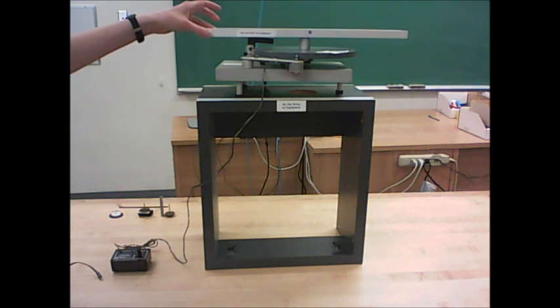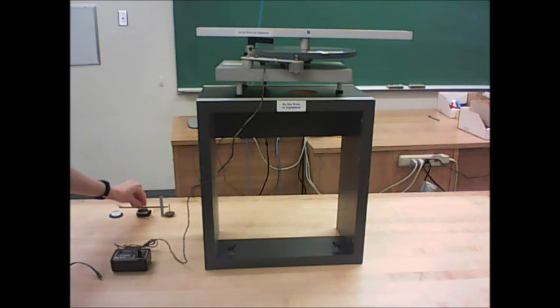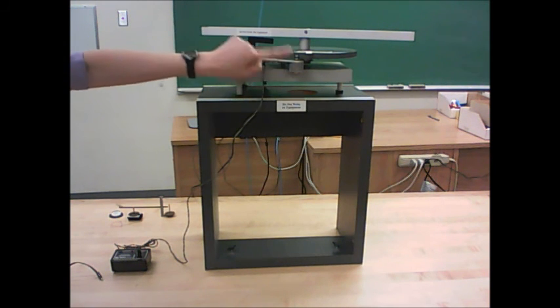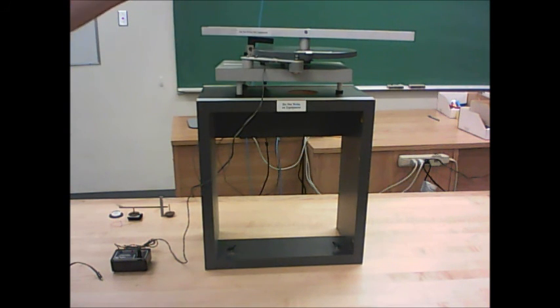Mounted on top of the platter, we've got this track. We're going to have a little car that sits on the track later. There is a little arm that has a motor, and that's going to cause the platter to spin at a constant speed.